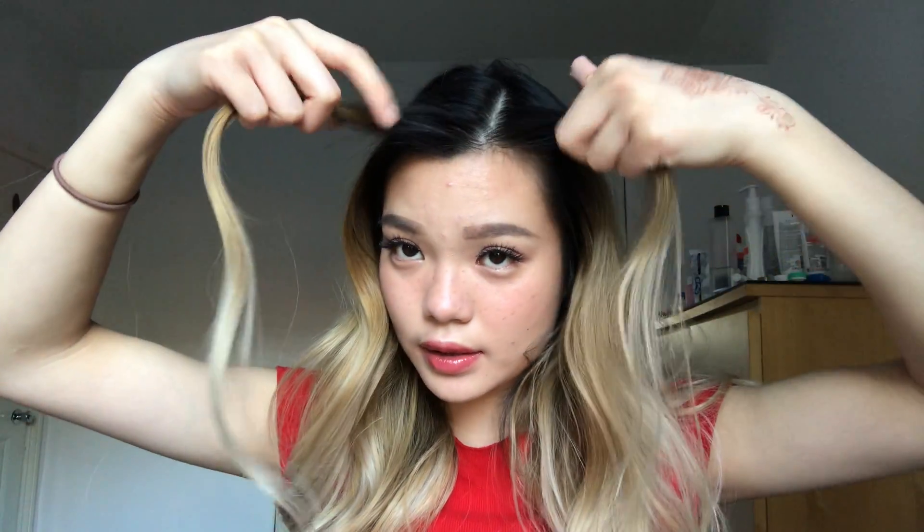I'm going to spritz some MAC Fix+ to set my face. I'm also changing my hair a little — I already curled it. This look is kind of inspired by Jen, so I'm just taking a few front pieces and styling them.